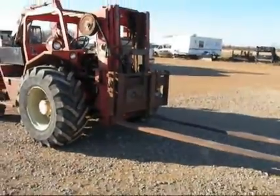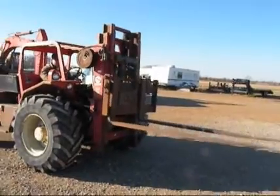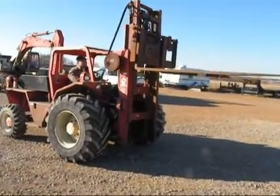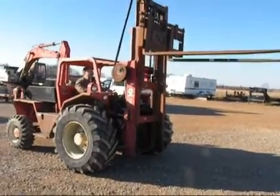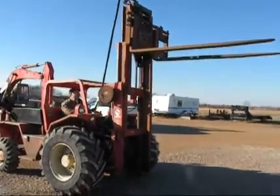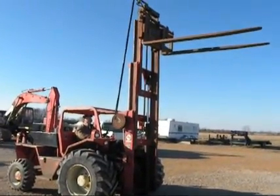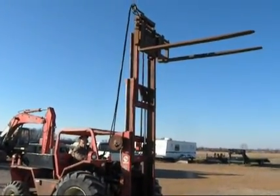Going to operate the mast here. About 45 degrees or so today. The machine started up on its own power with no ether. If it is cold outside, you will have to give it a shot of ether to get it started.